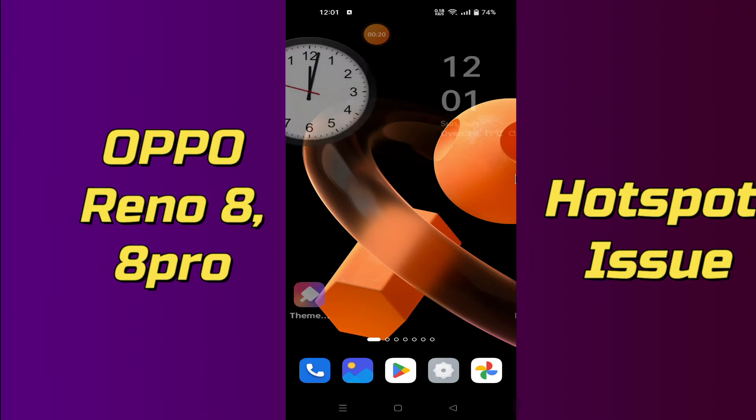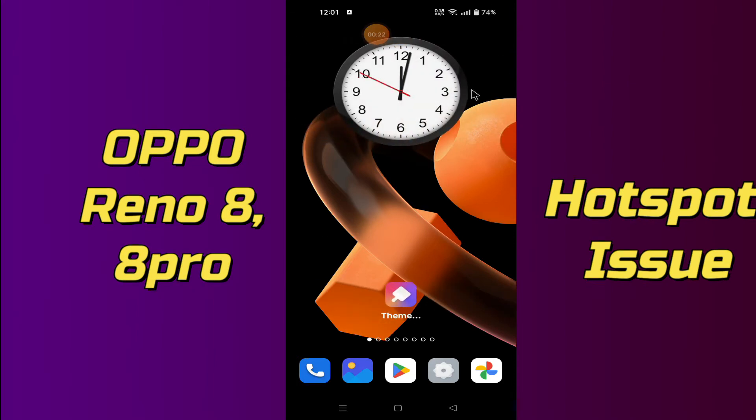Simply, first of all you just need to tap on Settings and just do the same to solve this problem.